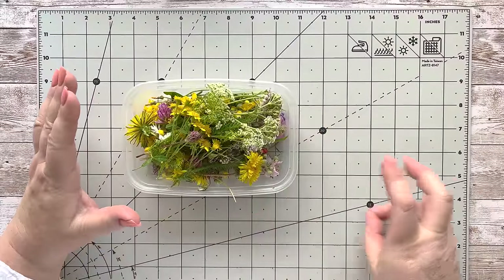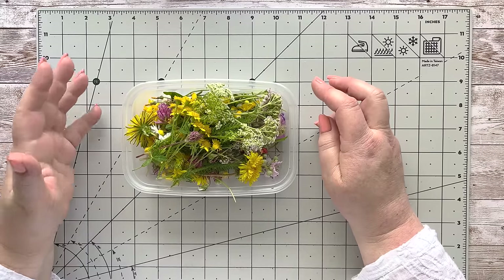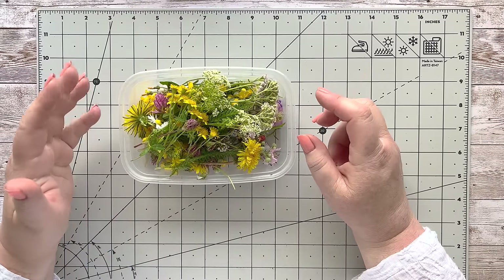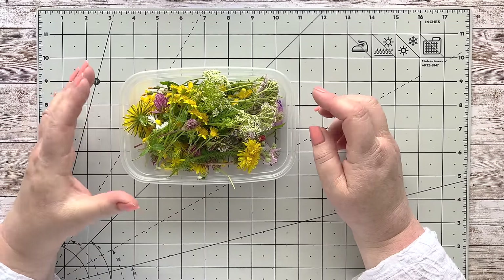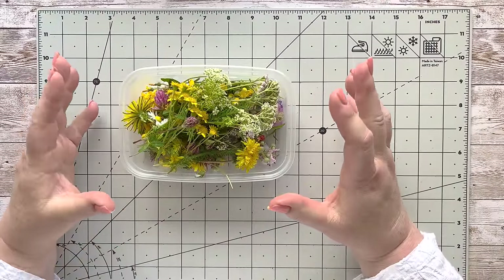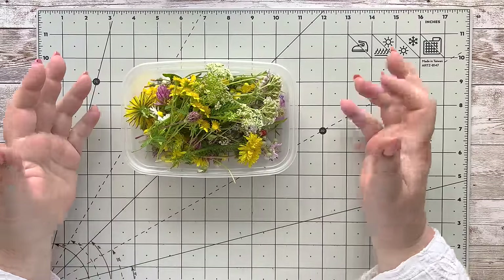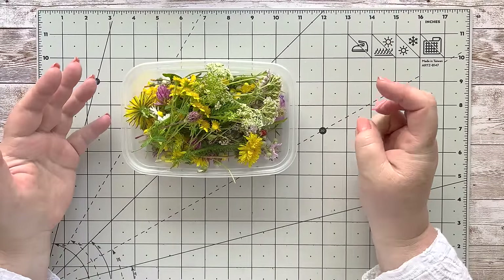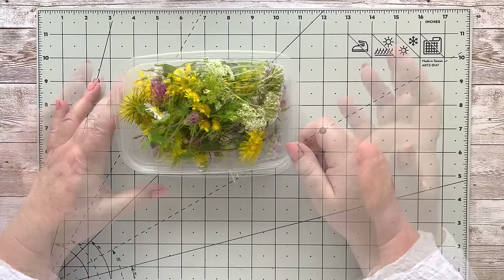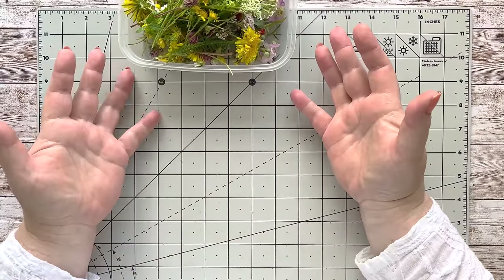We did get caught in an unexpected little rain cloud, but it soon passed and we had great fun foraging around. This is what I've got from my morning expedition — these are all wildflowers I picked up on our walk. We've got loads here; the only thing I couldn't find were the beautiful orange ones I had before. You don't have to use wildflowers — if you don't walk or get out, you can use normal flowers.